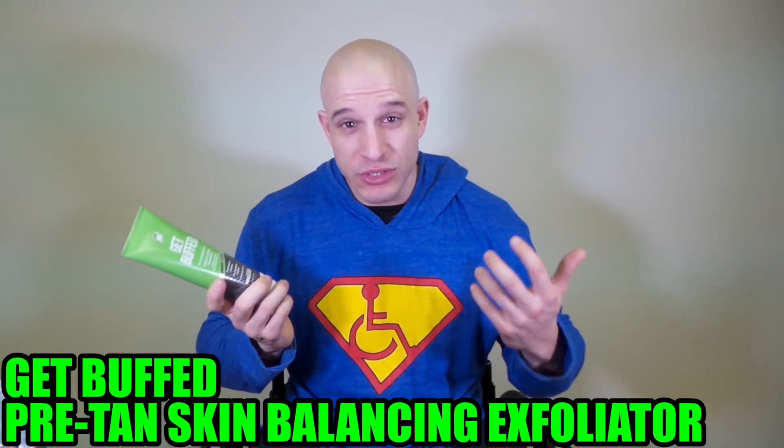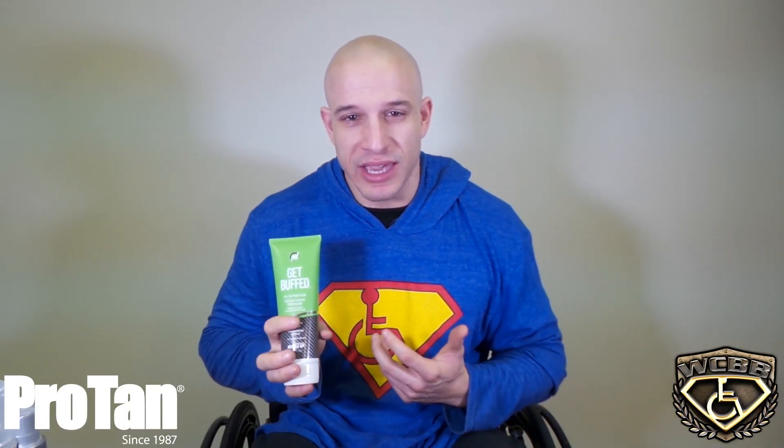For some of you guys that never did this before or never tried this stuff before, let's go a little more in depth about how to actually do this. Get Buffed — what's the point of it? After you shave, you've got to exfoliate the skin. You've got to get rid of the dead skin off your body, because if not, you're going to get ingrown hairs. If you don't get rid of the dead skin, it'll actually show up on the tan, and sometimes athletes look like they have leopard spots all over their body. Get Buffed helps get rid of all that stuff.